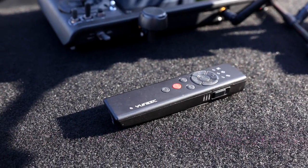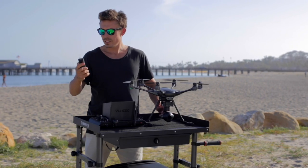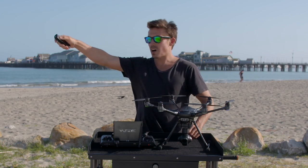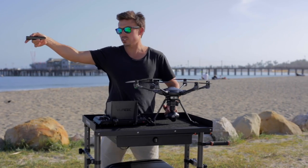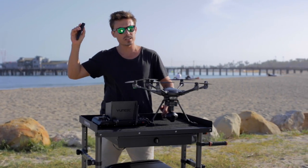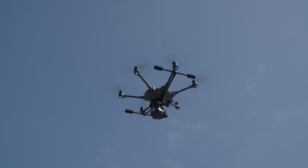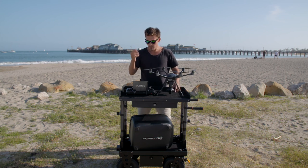Another thing I love about the Typhoon H is the Wizard, which comes with it for free. We've used it and it is absolutely unreal. Once you power it on and take control in team mode, you can take off, land, point to fly — hold it flat to adjust direction, hold it vertically for altitude. Very simple and easy to use. It's got GPS in it. Love the Wizard.